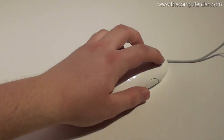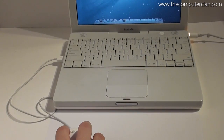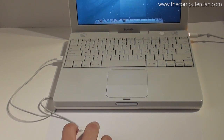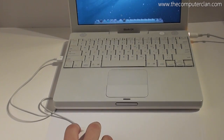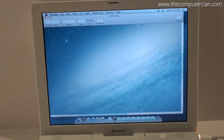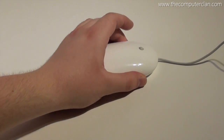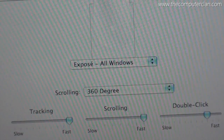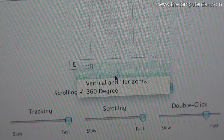The Apple Mighty Mouse, later renamed the Apple Mouse, was the first mouse from Apple to have right and left clicking. The mouse also featured a center click, 360 scrolling, and side buttons. All of the customizable preferences were available through the System Preferences application in Mac OS X.